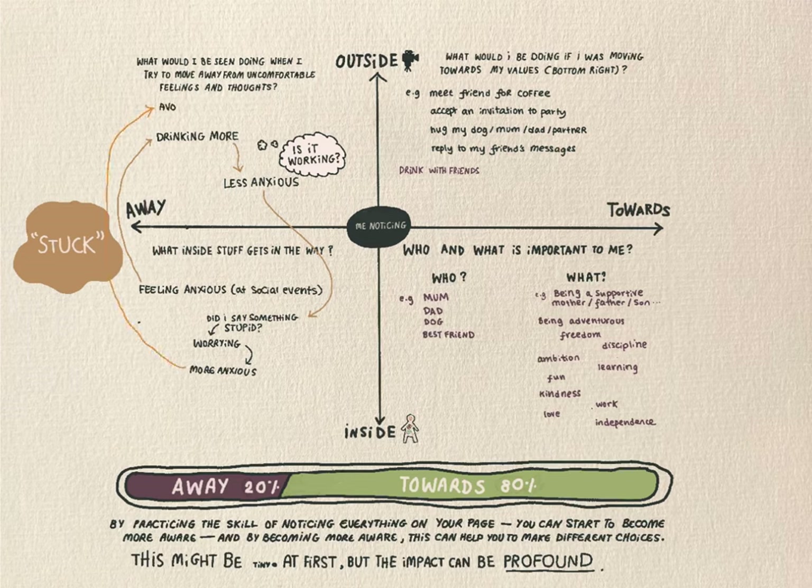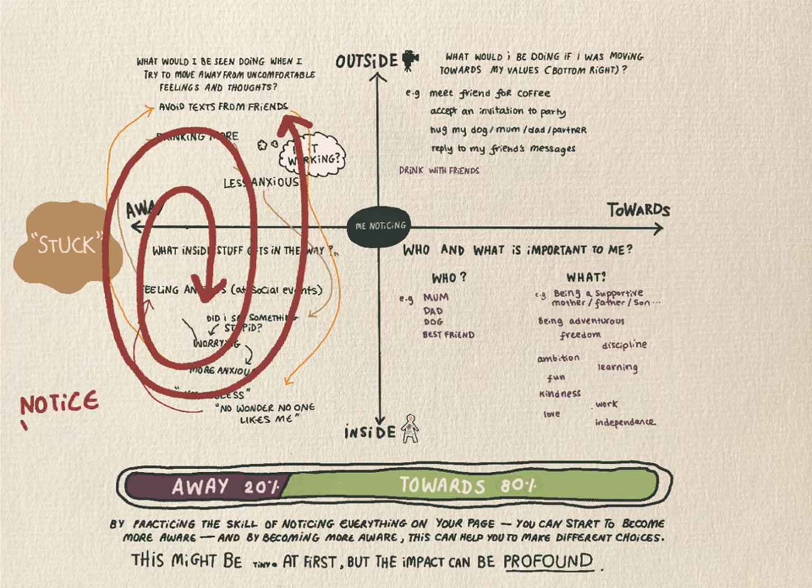And then when I'm hooked by the thought 'what if I said something stupid?', I start to avoid texts from my friends and maybe spend a day hiding under the duvet — this is in my top left. And then I'm noticing I'm back in the bottom left, getting hooked by more thoughts like 'God, you're useless, no wonder no one likes you'. Can you see how I'm starting to go round and round? This is what I mean when I say stuck — stuck in a loop where things work for a bit in the short term, but then start to come at a cost in the longer term. See if you can notice some of your stuck loops.